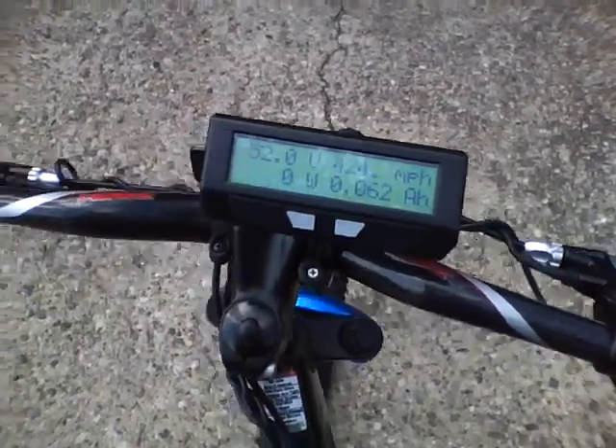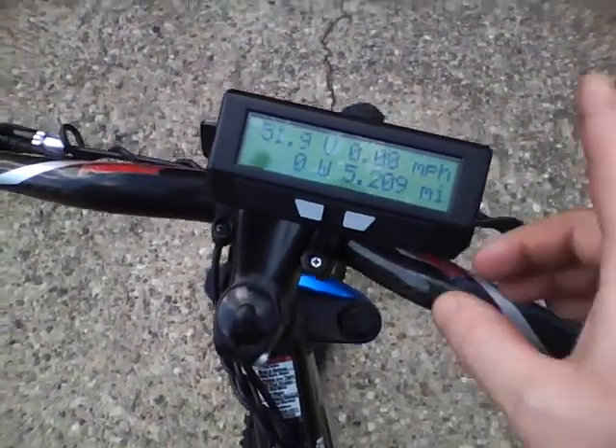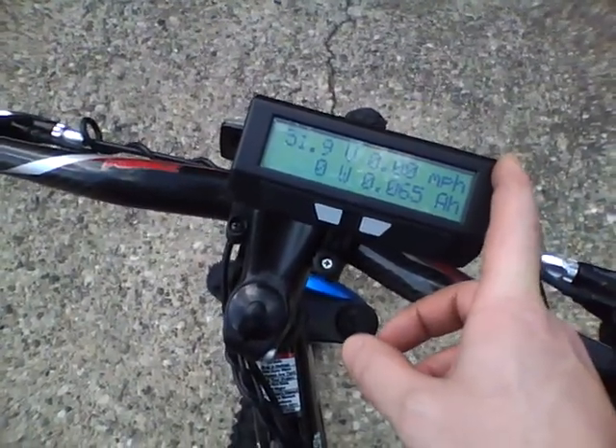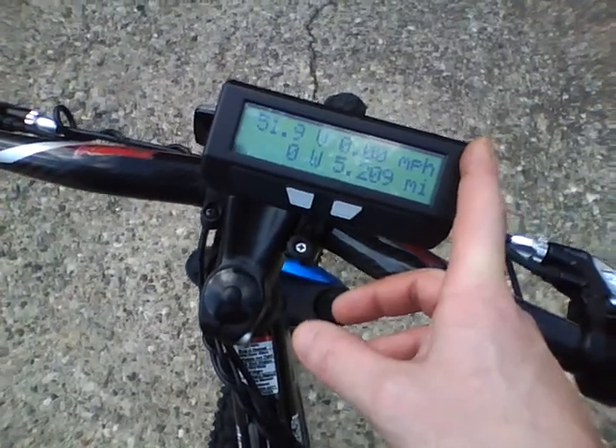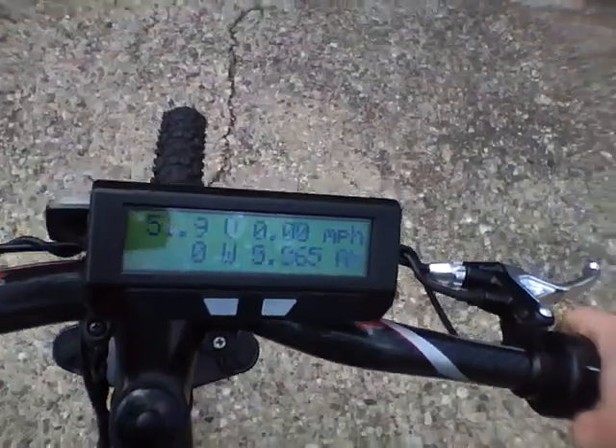If I'm rolling the bike and I twist the throttle, it won't do anything because I've got the computer set at a maximum of 45 miles per hour just for starters. So it thinks I'm going 50, so it doesn't engage the motor.